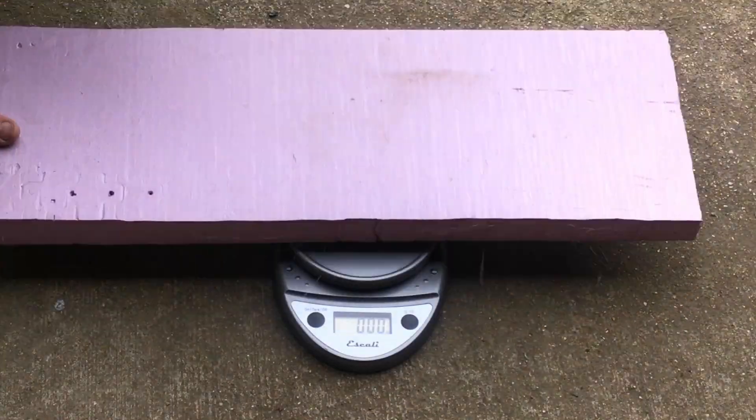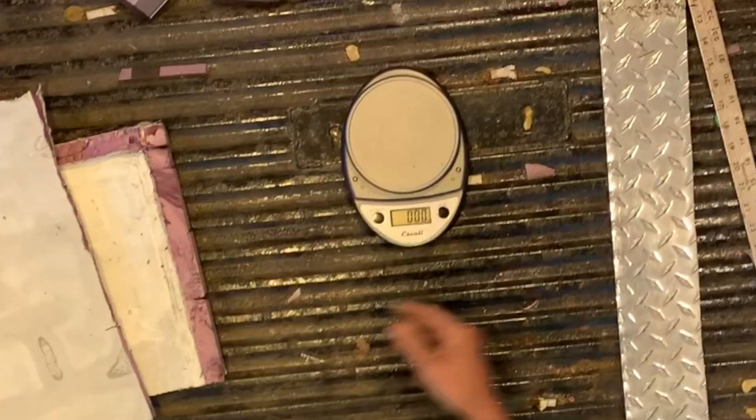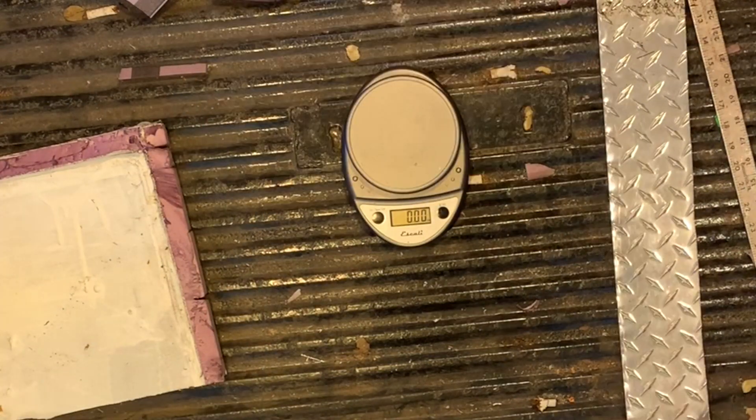This is another Q&A snippet from the over hour-long Q&A video I put together. We're going to be talking about weight comparison, foam versus wood.